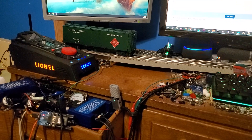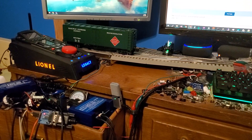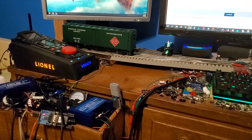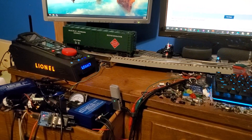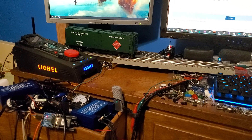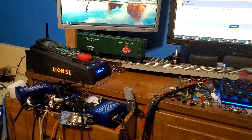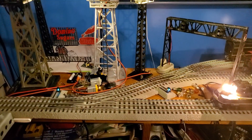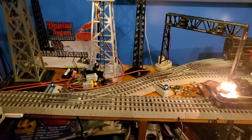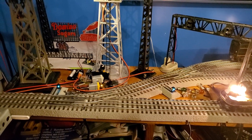Alexa, tell the Yard Master to throw switch three out. Copy that. Throwing switch three out. So there you have it — works pretty quick, pretty smoothly, most of the time at least. Now let me switch over to the other two switches over here. This will control any switch ID from 1 to 99.